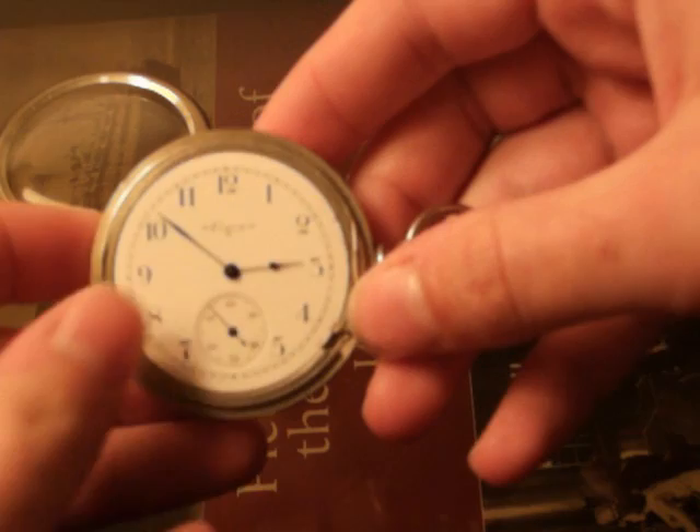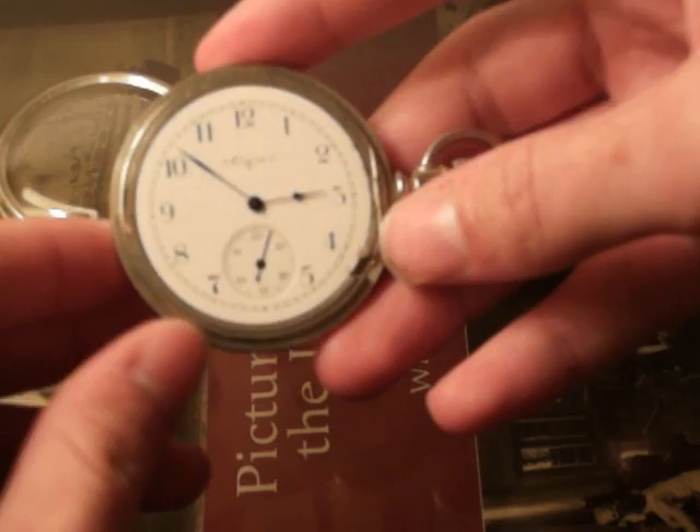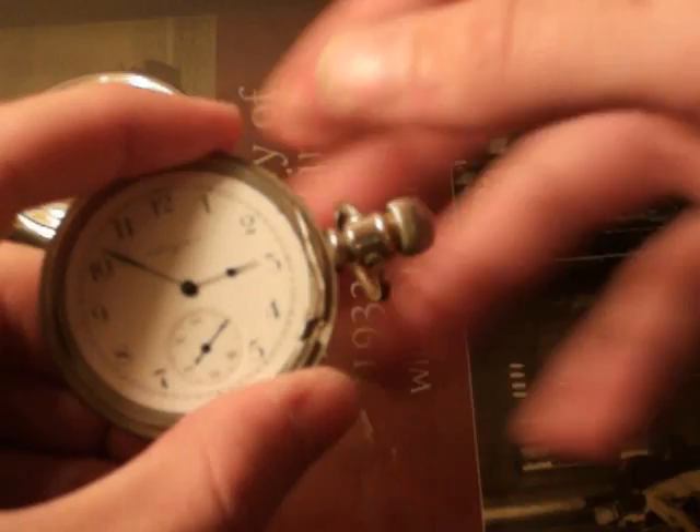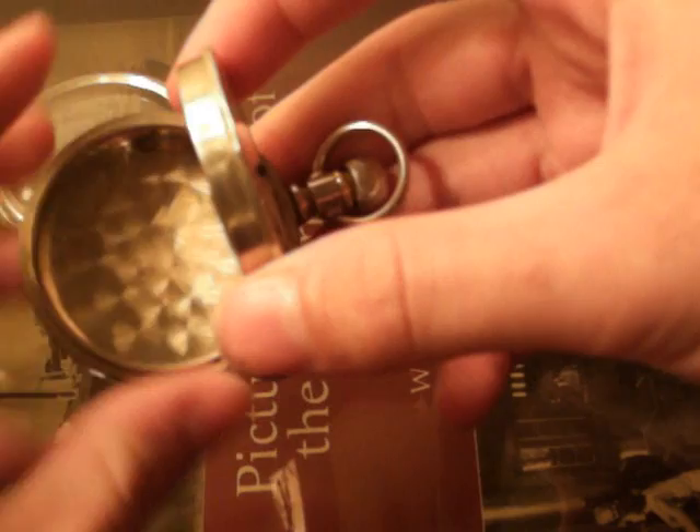And then you can see the face better. The face is actually made out of porcelain — it's a porcelain dial — and the numbers are printed onto it. The second hand here is actually in a well; it's sunken, at a lower level than the dial. Then to open it up and see the movement, first you pull the stem out, and then there's a little thumb hole — kind of a finger hole, a little edge. You apply pressure to it and you pop it open like this.